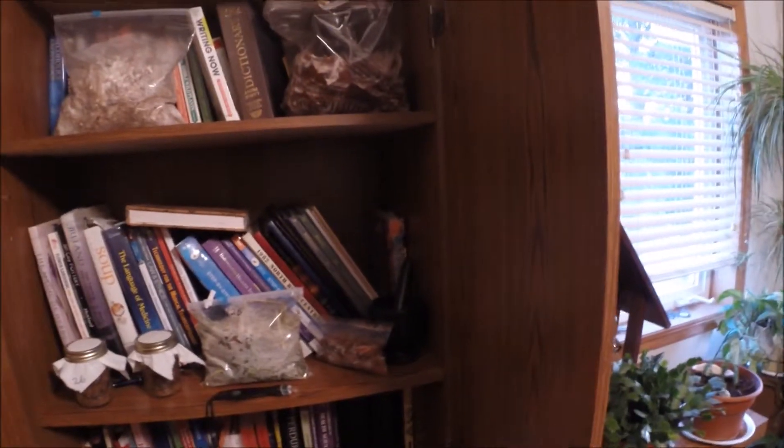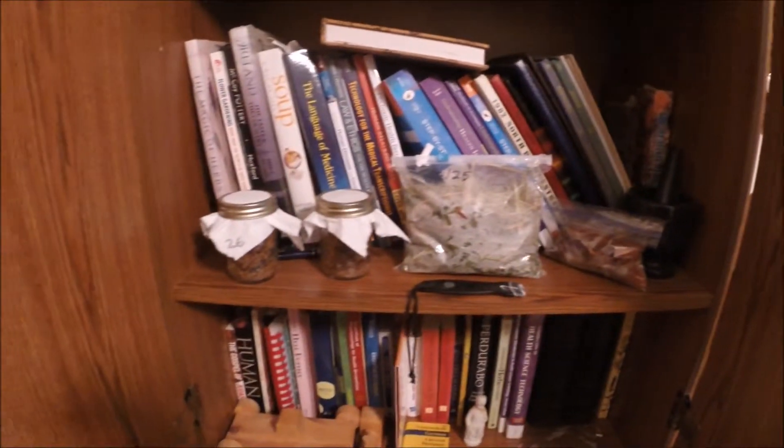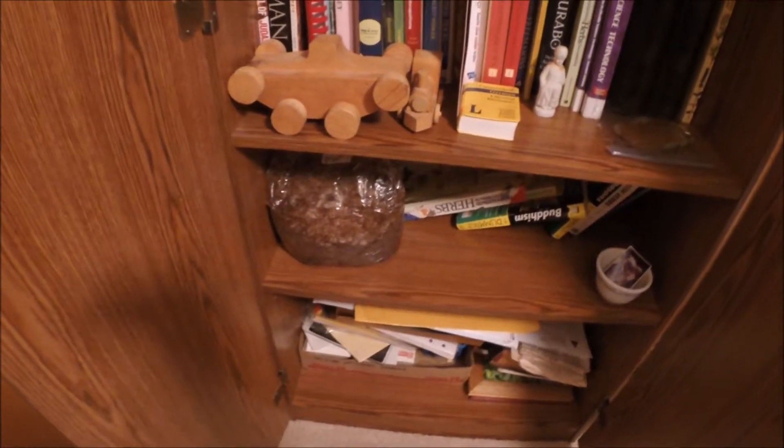We're going to do a really quick update on some of my pearl oyster mycelium experiments I've got going here. I've got all kinds of bags, a couple jars — oh, that's a king stropharia.